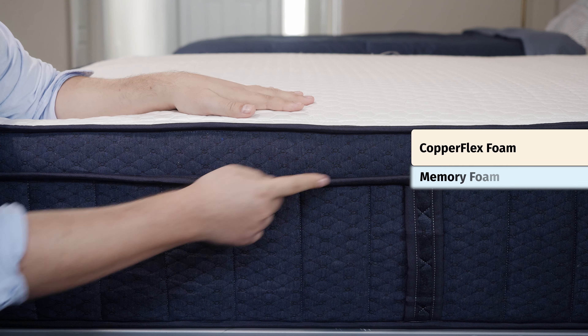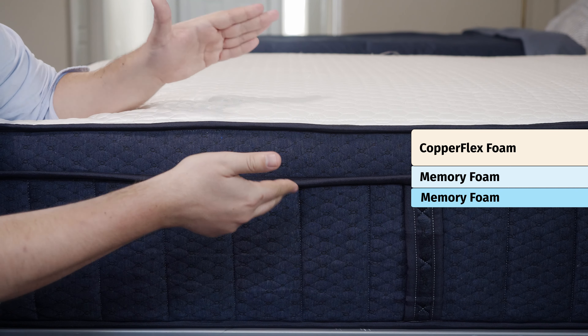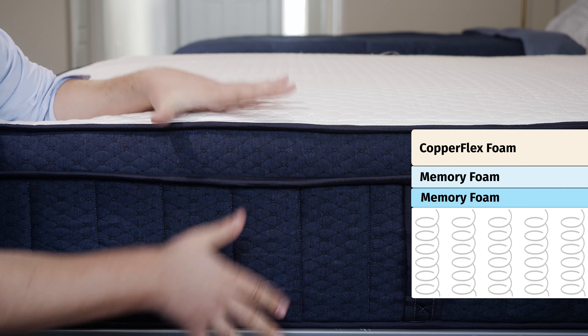Below that you have a layer of memory foam, and beneath that another layer of memory foam to act as a transition layer. Beneath that we have a layer of zoned individually wrapped coils. The zoning is going to help give extra support under the lumbar area and other key areas of your body. Finally, all that rests on a thin layer of base foam.